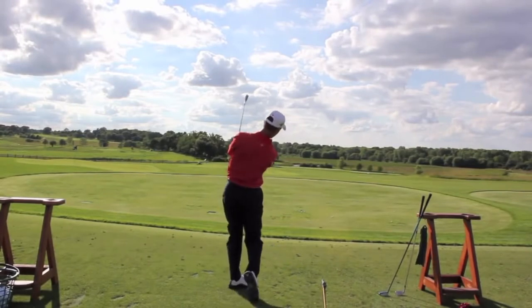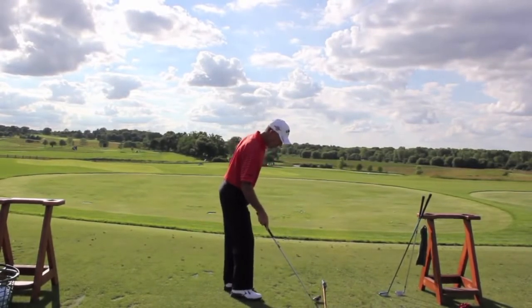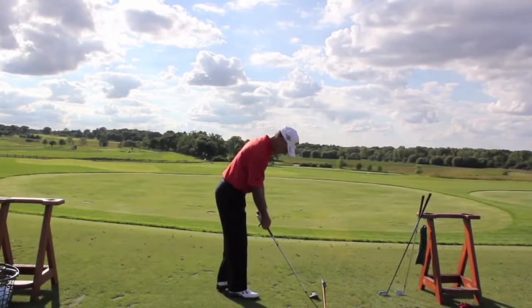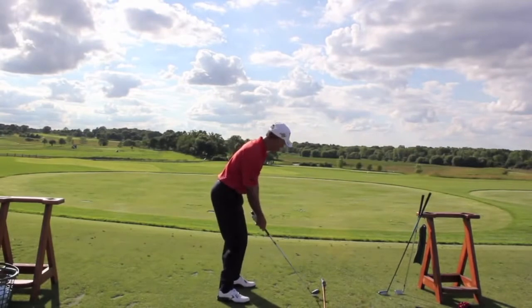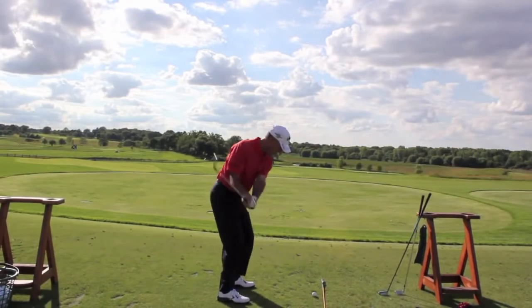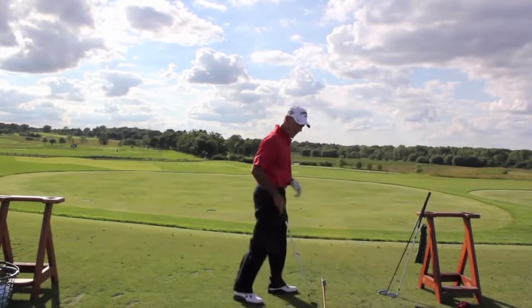Just make a little half swing, and that ball will go right down that line. Set up, a little half — then I would go with a five iron.